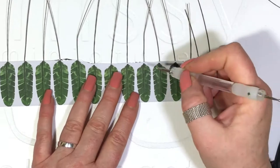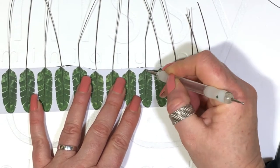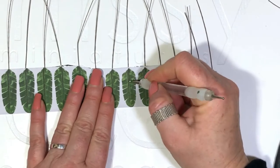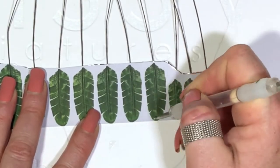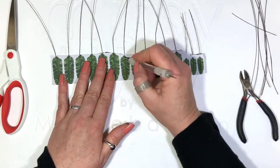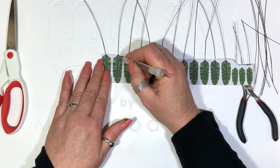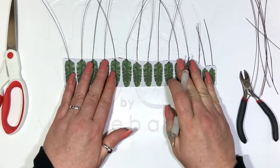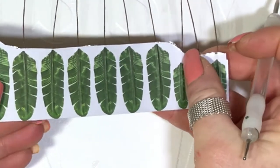Grab your stylus and press down on either side of the spine — this just gives it a little bit more definition. Start gently. I've chosen to use the dark side as the top of my leaf. How does that look? Pretty good, huh?